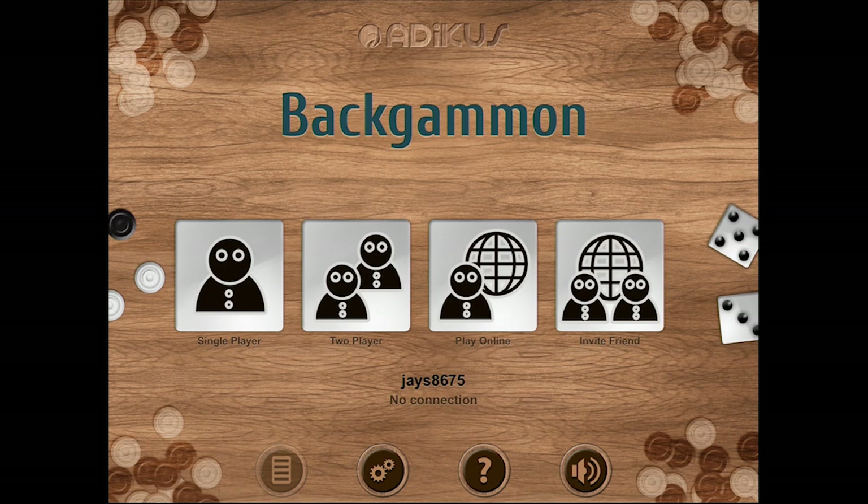The second mode is a two-player mode. This is good if you're playing with your friends on the same device. And speaking of device, this app not only works on the iPhone, it also looks beautiful on the iPad as well.